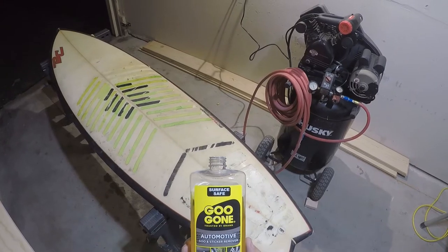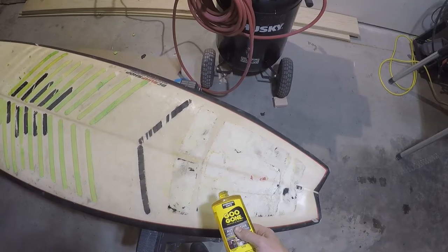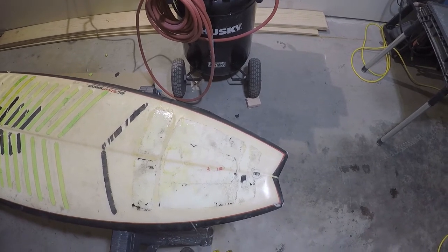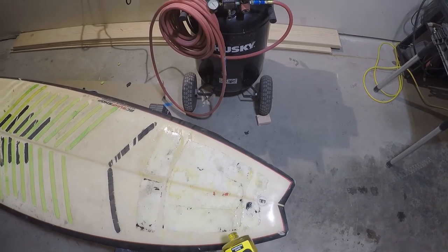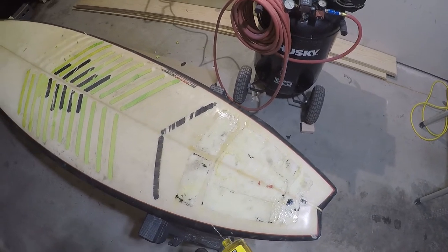I got this Goo Gone — goo and sticker remover. Just get it on there, let it soak for probably like 10 minutes. Helps get all that sticker residue off of there. Still going to have to do this probably 2 or 3 times just to get it off because it sucks.